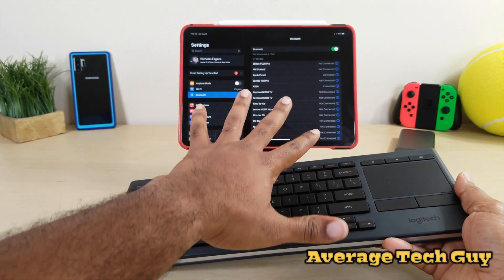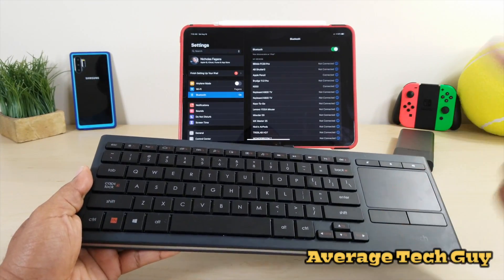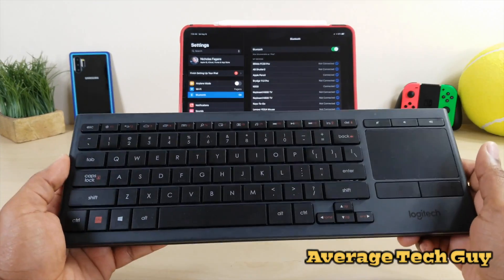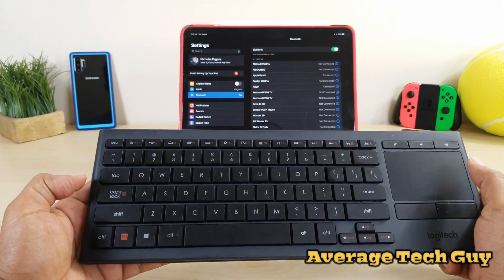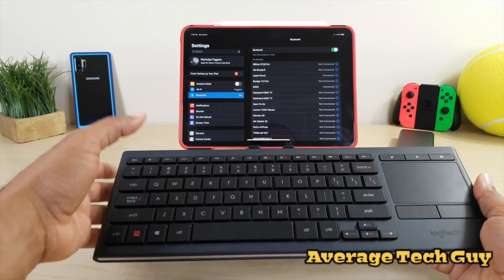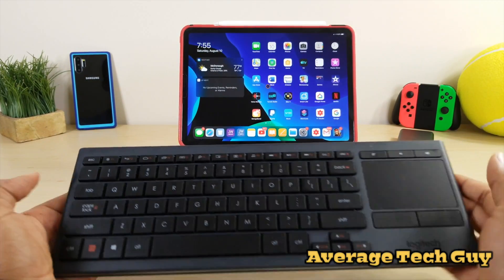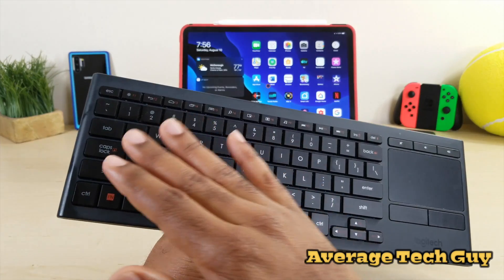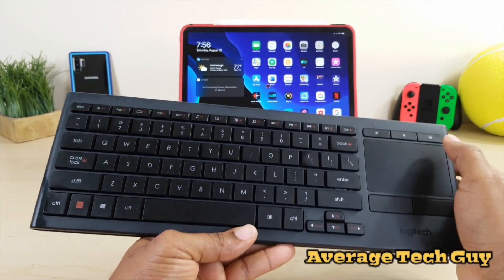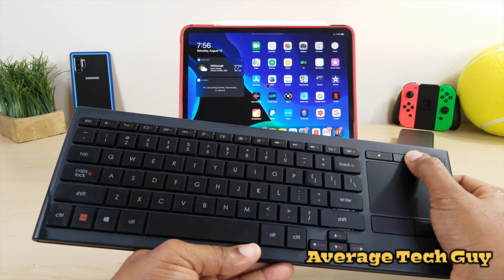I've used this with the device before as a keyboard, but with the introduction of iPadOS, now we're going to get into the actual mouse side of things. First off, since we are on this screen, let's try out some of these shortcuts. I'm going to see if I can take it home — that did work. There is no shortcut for screen brightness on here, but you do have volume control, which you can see going up and down.